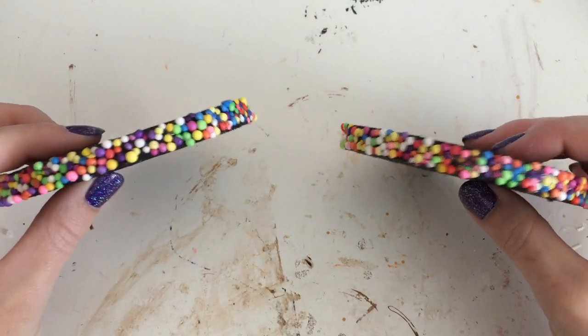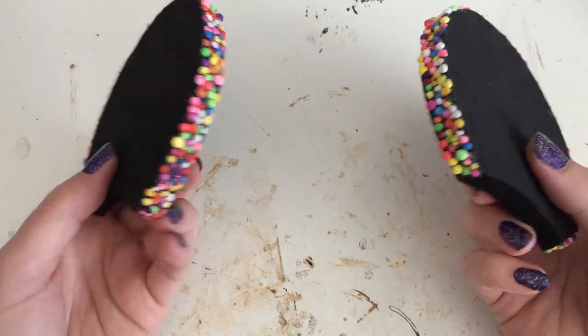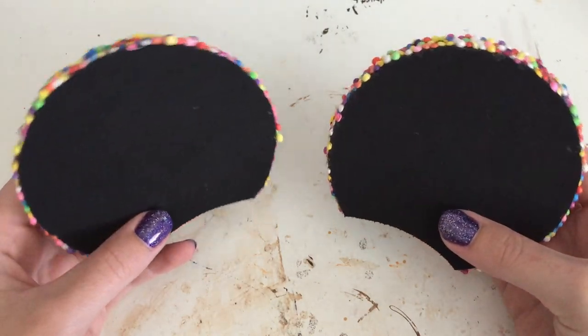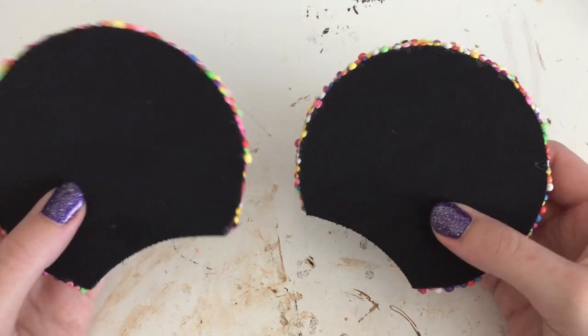I got both ears done and I love how this turned out — it really reminds me of a Nerds Rope. It adds a really fun bit of color to the sides, and the possibilities are endless for how you could embellish or decorate these ears. But now we need to make the headband to actually attach these ears onto.